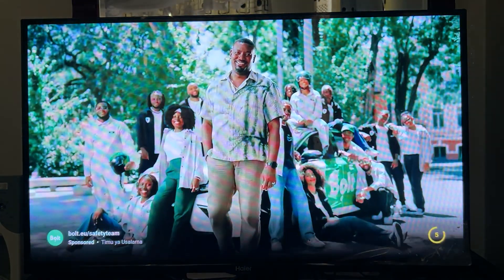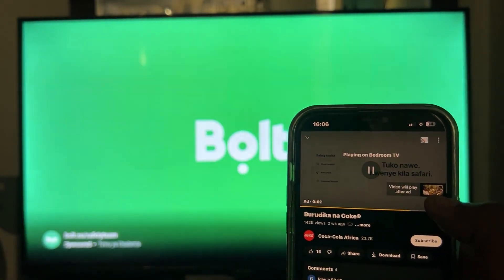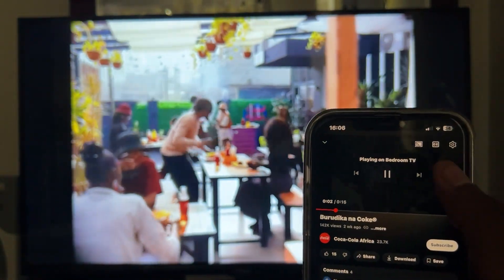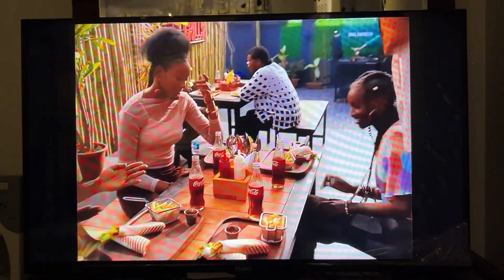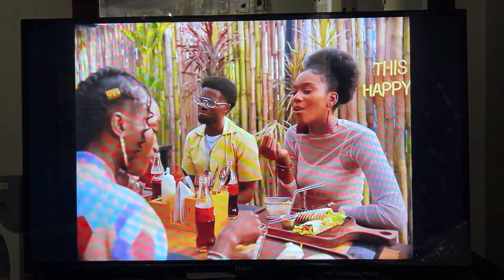As you can see, the ad has already started and it plays on the TV. I'll skip the ad. And that is how you can easily mirror cast your device to your Android TV. Thank you.